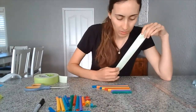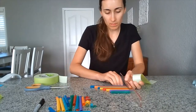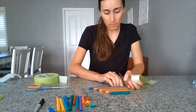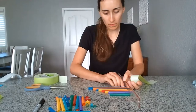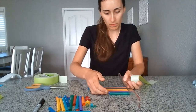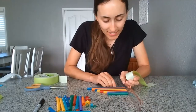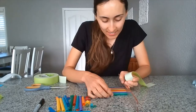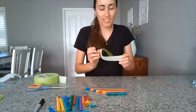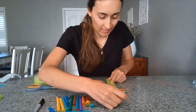It rolled apart — come on, straws, stay! Got them.